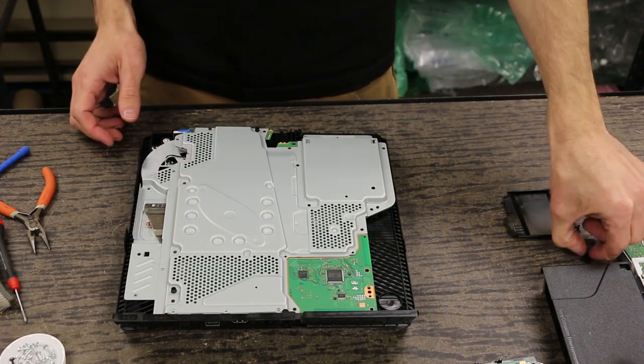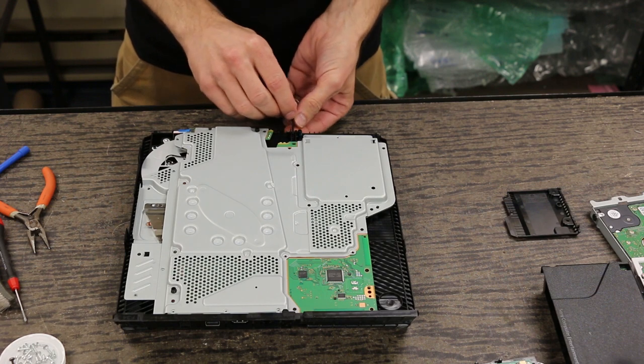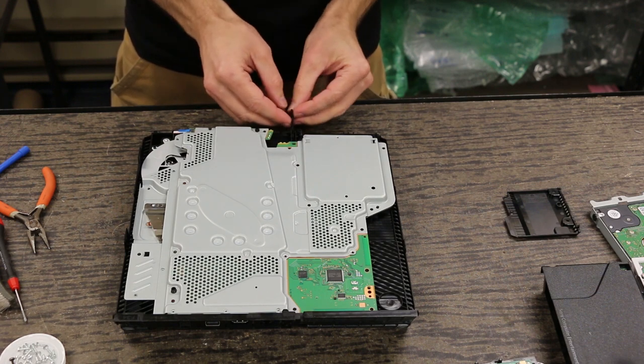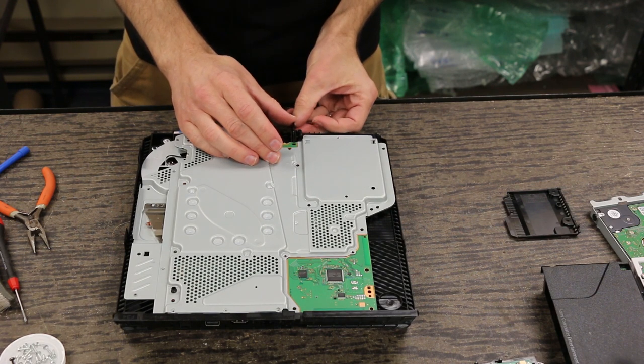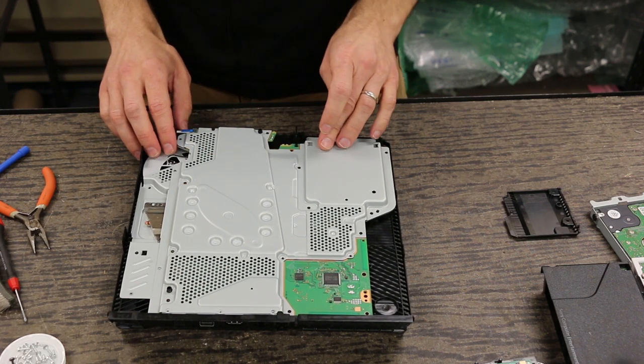I'm going to go ahead and put on the power button right now so I don't forget about it. Make sure you get it in there correctly — I was putting it on upside down there. It just slides right in, and there's a hook that hooks into that hole right there.